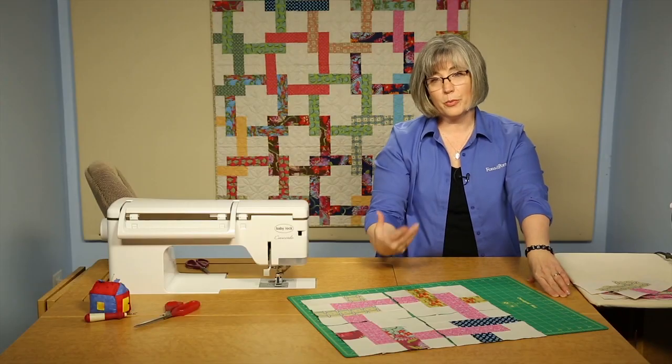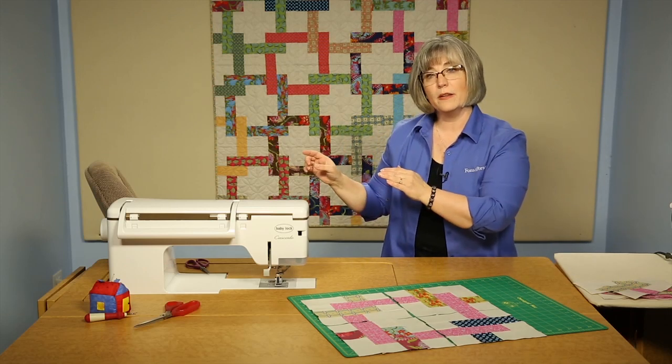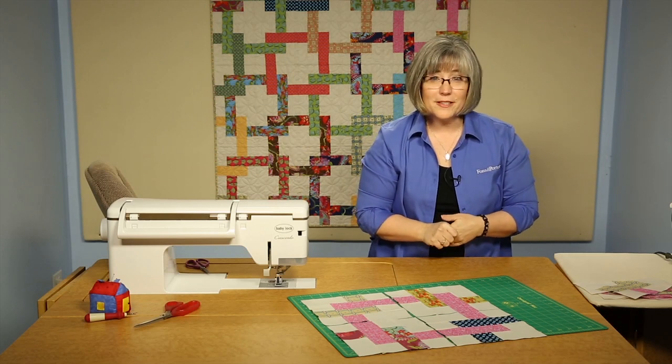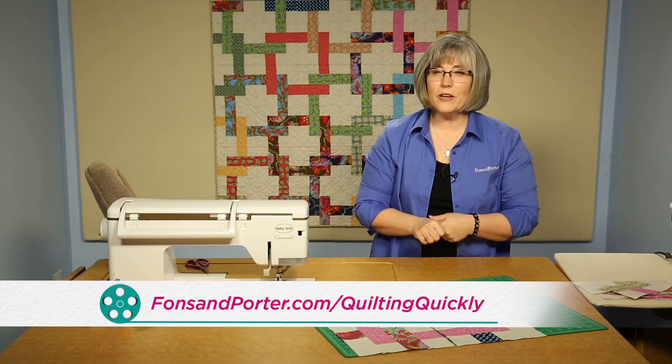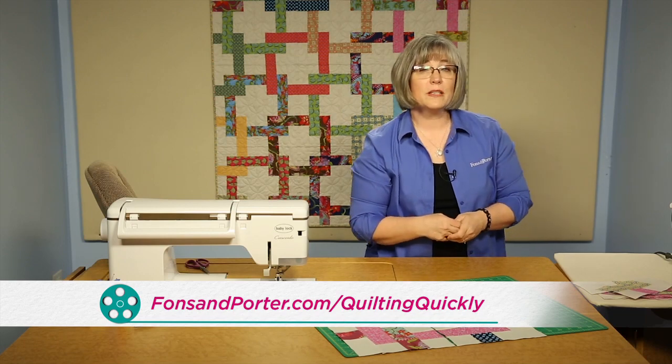A design wall is the appropriate place for you to be using these — posting each of your blocks as you go, picking up the corresponding colors for the next interlock. That's how you make Pretzel Twists. If you'd like to see more of our quilting tutorials and tips, please visit our website. Thanks for joining me today.